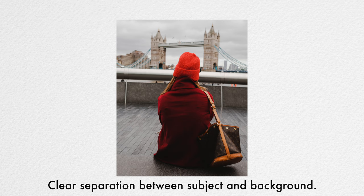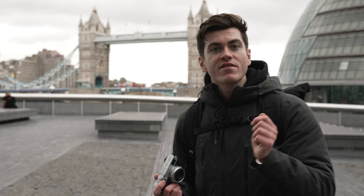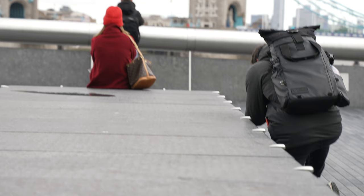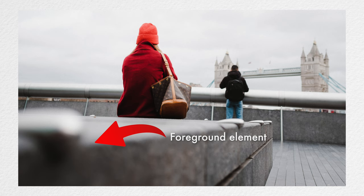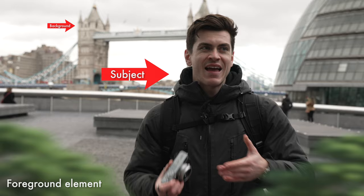The more extreme the difference is between your subject and the background compared to your subject and your camera sensor, the greater depth will be created. To take this further, we can add what is known as foreground elements — things between our subject and the camera sensor. These often don't have much visual weight so they're not distracting, but they're a great way to add another layer of depth. By having foreground, subject, and background, we then have three different focal planes, which really helps create depth and makes our photos feel immersive and 3D.